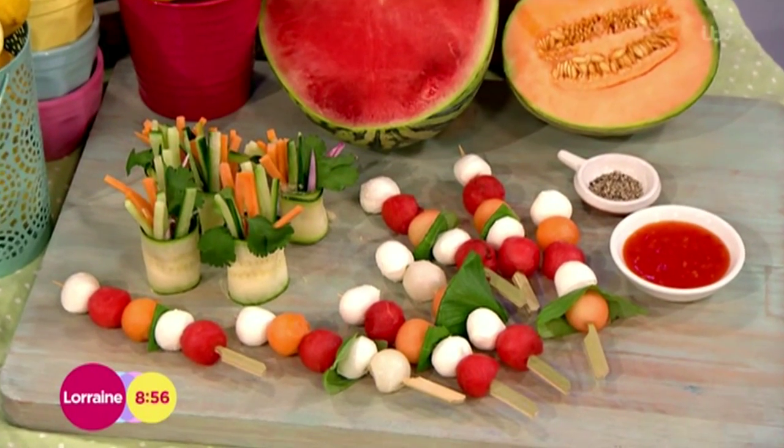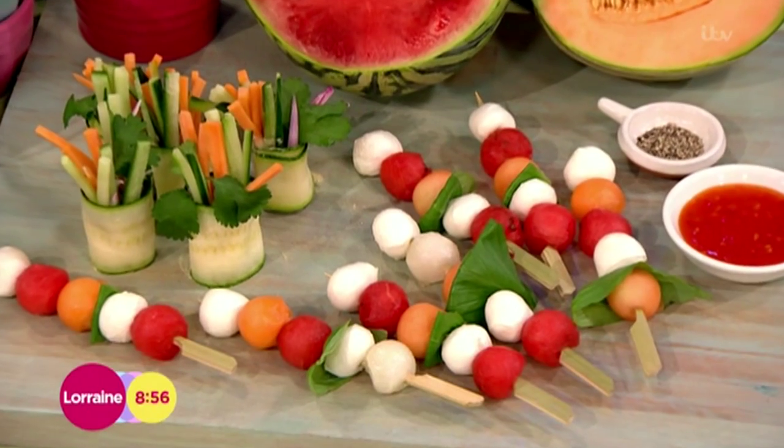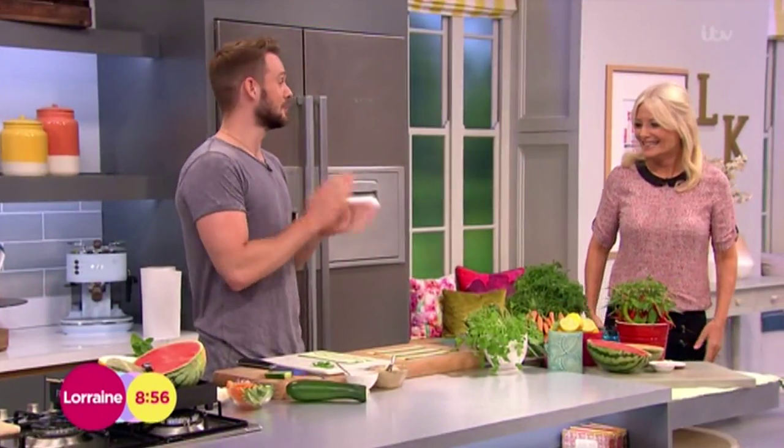Lorraine likes it as well now, which I'm shocked at because she's an egg and chips kind of girl. She likes a paella, but that's about it with Lorraine — if she's watching, she'll kill me. But I'm going to do some raw food and it's really, really beautiful. It's nice with a barbecue, but it's also nice as a light lunch.